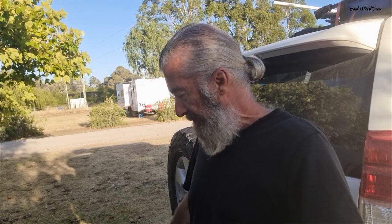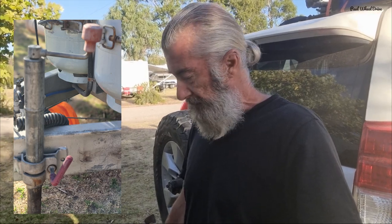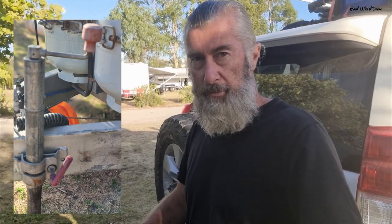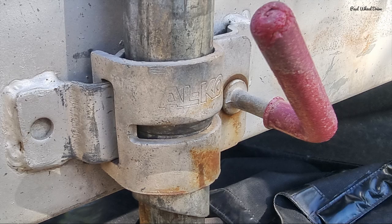From there you've got the jockey wheel, and the jockey wheel is just a basic one. They're very typical of these draw bars. Sometimes you'll have a jockey wheel that folds up alongside the draw bar, which is the one I like, but the base of the jockey wheel is welded to the draw bar, so I have to wind it up and take it on and off each time, which is a bit of a pain.